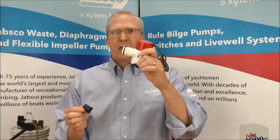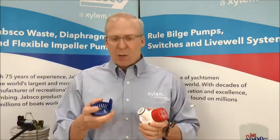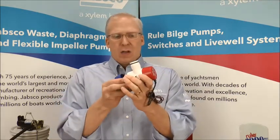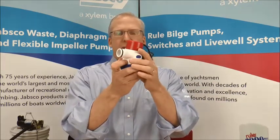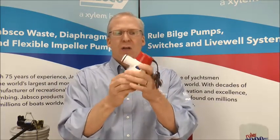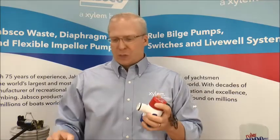So whenever the float switch activates the pump, this pump is going to kick on. We also came out with a really cool strainer so that when water or air is spraying out while the pump is running, those holes are covered up by the strainer. What ends up happening is that water gets recirculated into the strainer of the bilge and keeps going through the system, so you always have a loop of either air or water going back into the bilge.